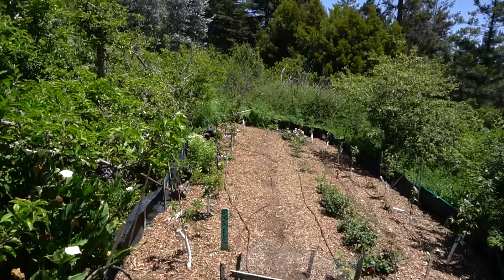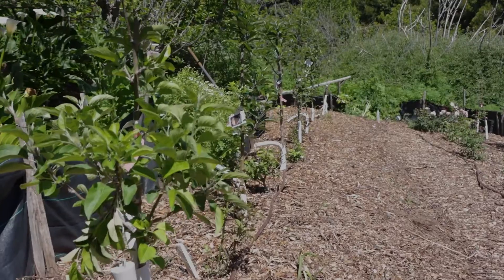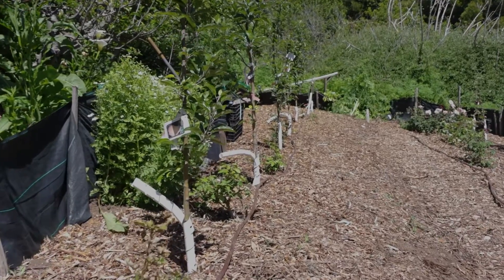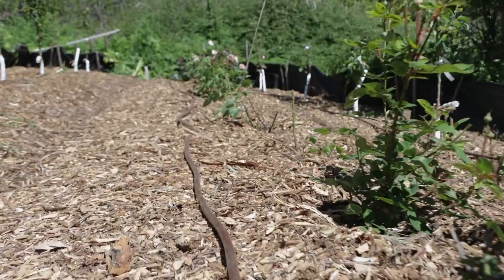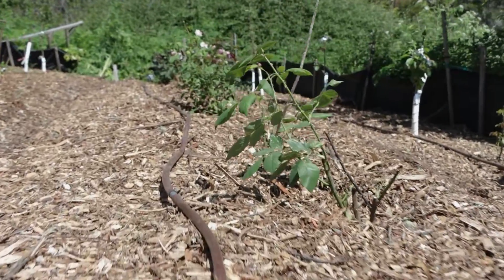Before you install drip, you want to make sure it's the right system for the planting you have in place. What we've got here are some young apple trees and some young roses, and for the last year or so they've been in the ground we've been overhead watering. We want to transition to drip because roses in particular are susceptible to fungal disease when they get a lot of overhead water, so switching to drip will reduce disease pressure on the roses.